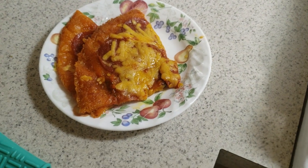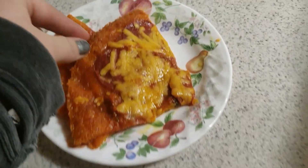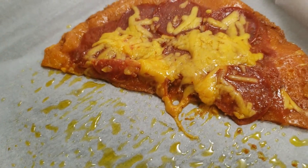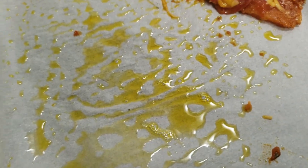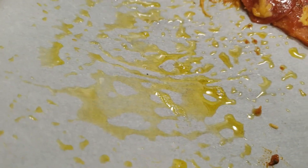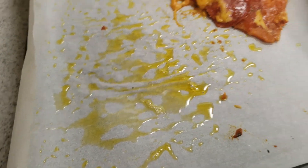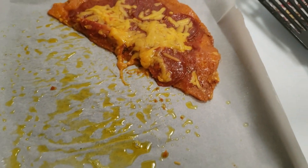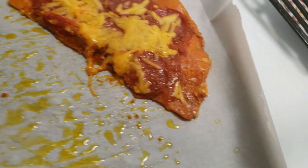Here it is, guys — these are my two slices. This is Tiffany's half and it is very oily, but that's what happens to cheese. As you can see, this is what's left over in the pan from frying it. I just put some sauce, pepperoni, and more cheese on top and popped it in the oven.